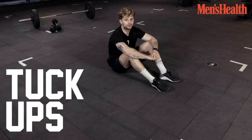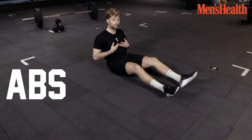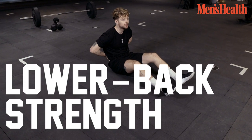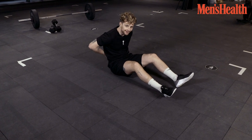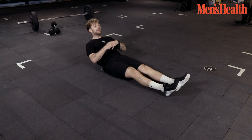Now we're going to do some tuck ups, which are great for the lower ab and the top of the ab. What people sometimes don't know is that it protects your back too. So when you're in the gym doing all sorts of different things, it protects here and here, and also looks good for the summer. Here we go.